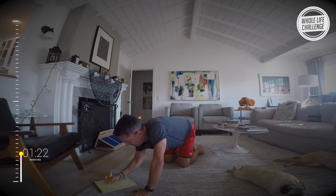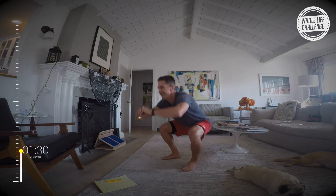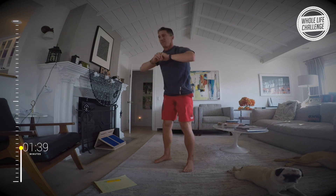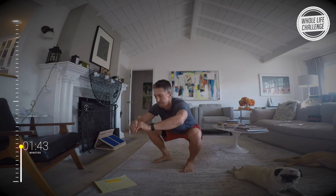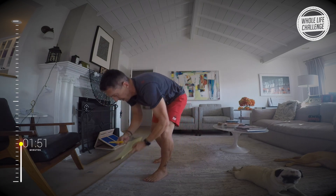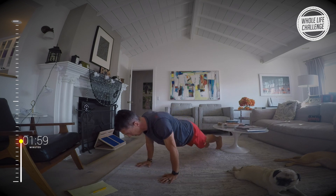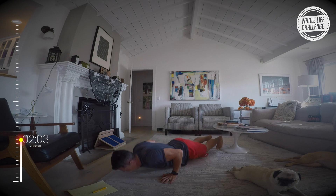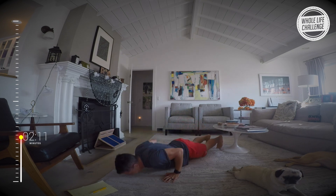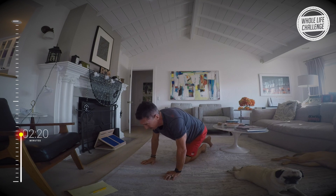I'm down to 19 on push-ups. Squats — 18 for me on that one. Here we go again. 17 on push-ups.